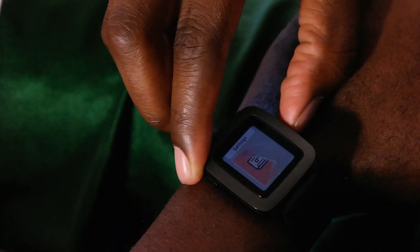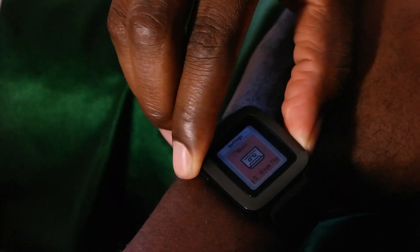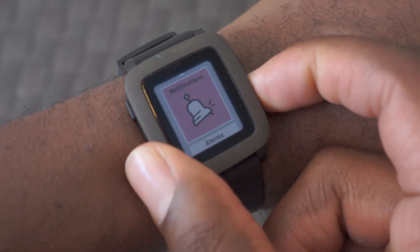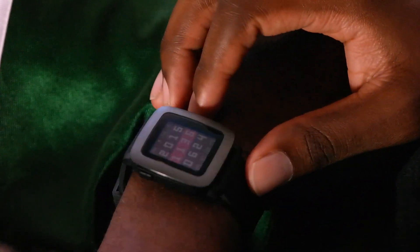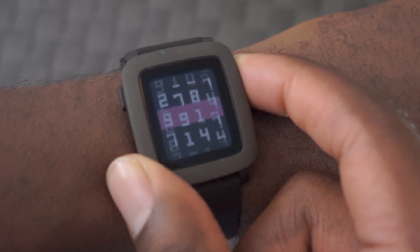It's a 1.25-inch curved color e-ink display with an LED backlight. If you're familiar with e-ink, you know it's not the brightest display on earth — it's like coming from a Kindle. So if you're used to an Apple Watch or a Moto 360 or something else, it's going to seem like a very dim smartwatch. But you get used to it. You can view it in daylight and direct sunlight, which is pretty cool — it's definitely something you've got to get used to.